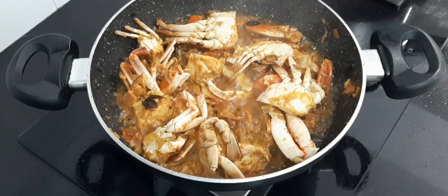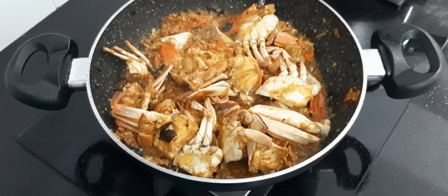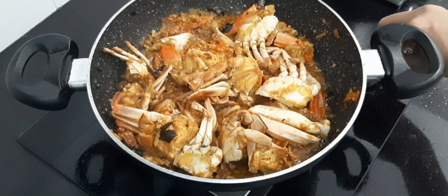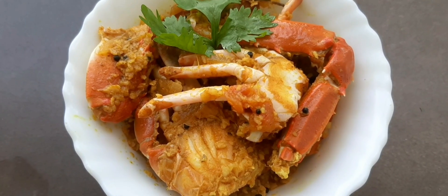After five minutes, mix this well. You can also add coriander to it. Turn off the heat and your crab sukka is ready to serve.